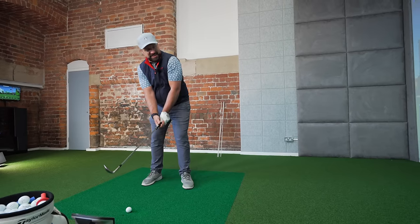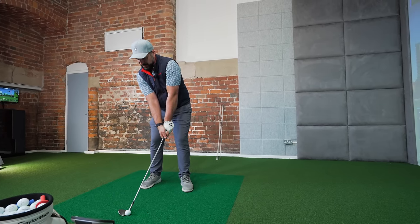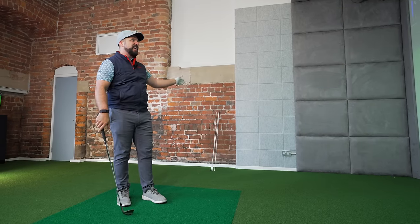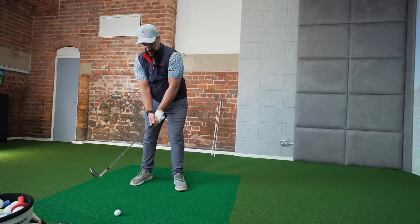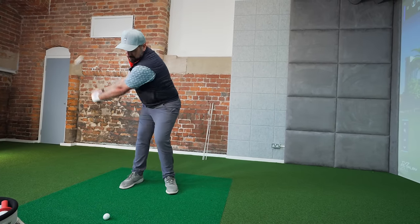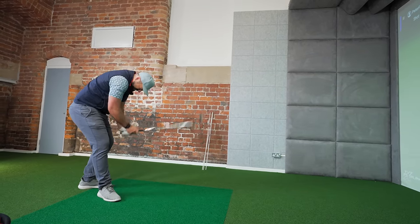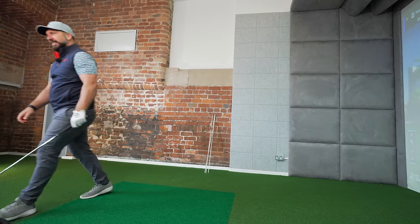Hopefully you've enjoyed this Swing Quest video - that's giving you a bit more information about stiffing those wedges. If you want to continue improving your golf, make sure you check out these Swing Quest videos all around the wedges. And I think I've just got one more chance - come on!